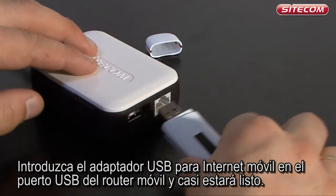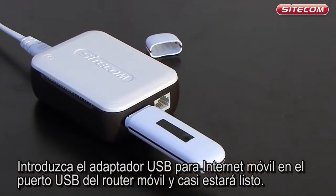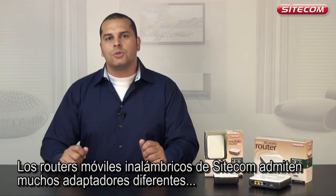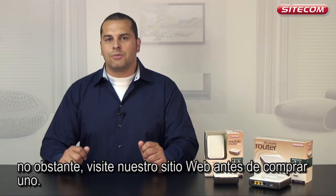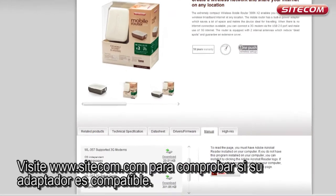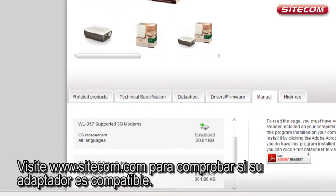Insert the USB adapter for mobile internet in your mobile router's USB port and you're almost ready to go. Sidecom's wireless mobile routers support many different adapters, but it's recommended to check our website before purchasing one. See www.sidecom.com to check whether your adapters support it.